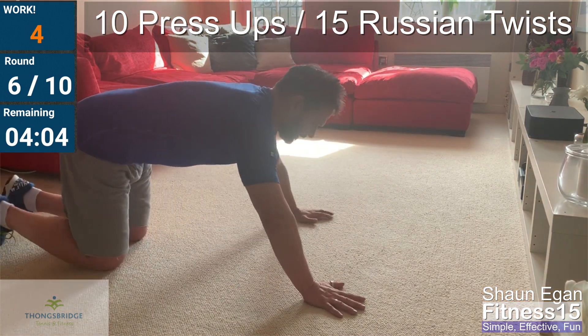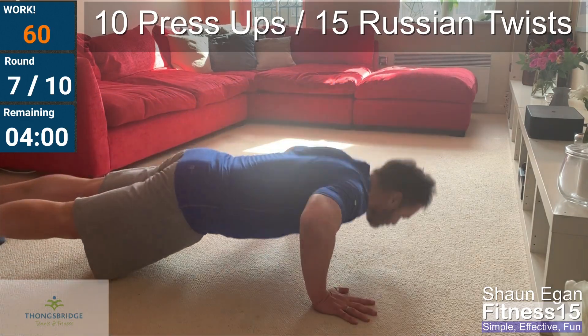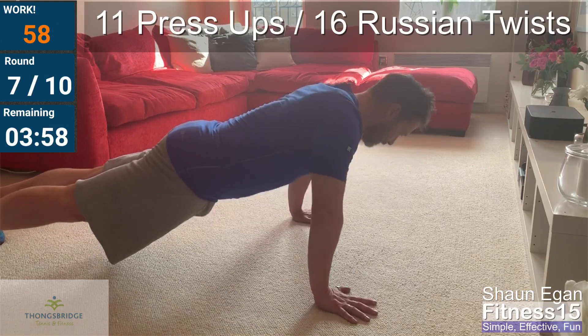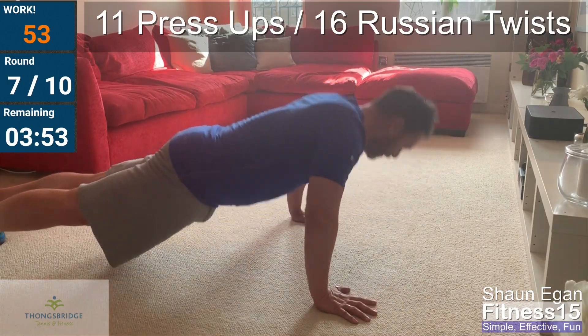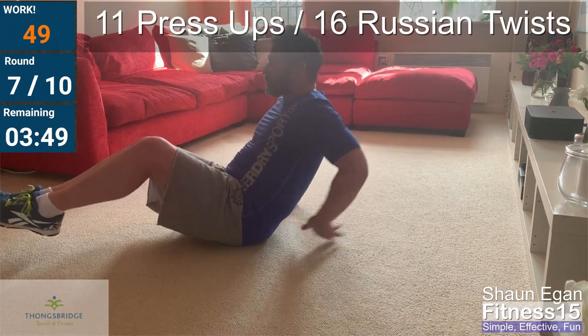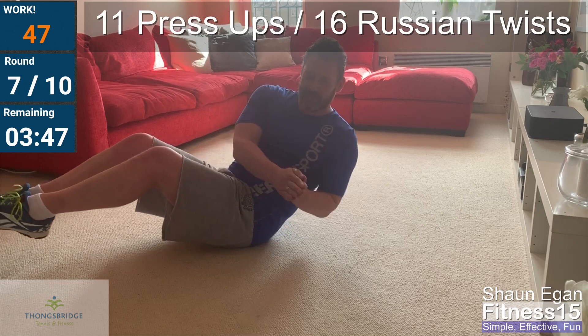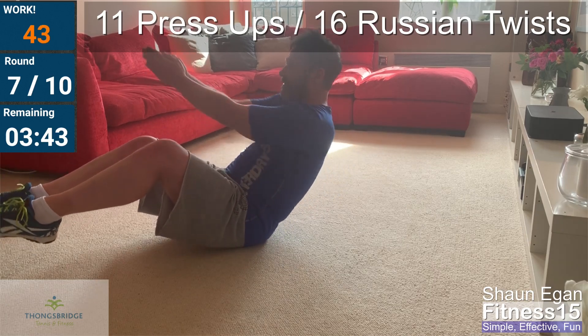Here we go with the eleven. Go! Keep bracing the core. One to eleven — that means twelve. Straight to those Russian twists. Find the balance. Extend the arms if you want to make it a bit more challenging.